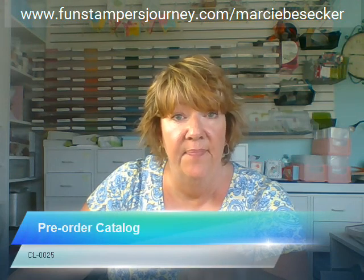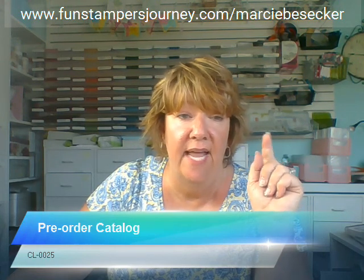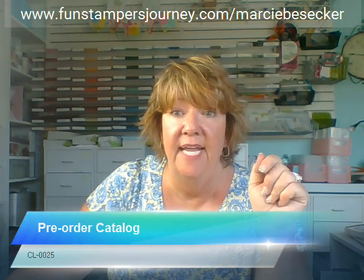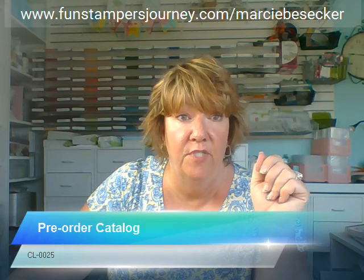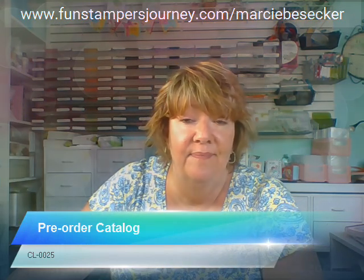I can go on forever about this catalog because it's so amazing. If you want the catalog, pre-order now — they will be going out the first week of July. It is a huge catalog with lots of inspiration, and I really think you're going to enjoy it. My website is at the top — put in the code and that's how you'll get your catalog, shipping to you the first week of July. Thanks for joining me and have a great day.